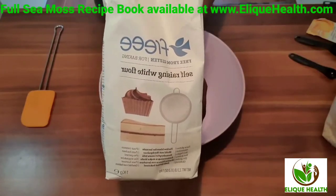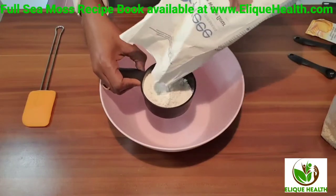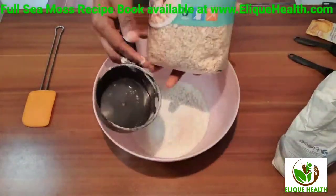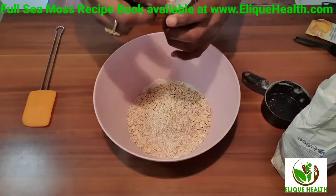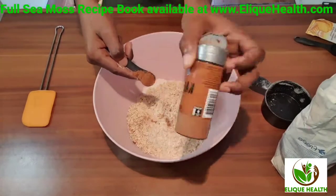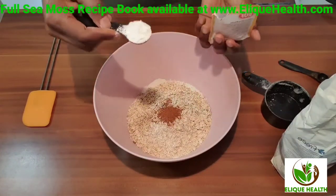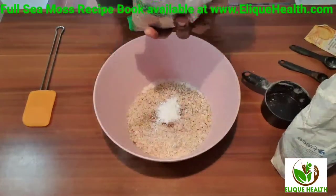Welcome to Elite Health. Today we're making sea moss cookies — sea moss carrot cookies to be exact. We're making gluten-free cookies, but you can use a regular non-gluten-free option if you like. We need some flour, oats, cinnamon, and baking powder — those are going to be our dry ingredients.